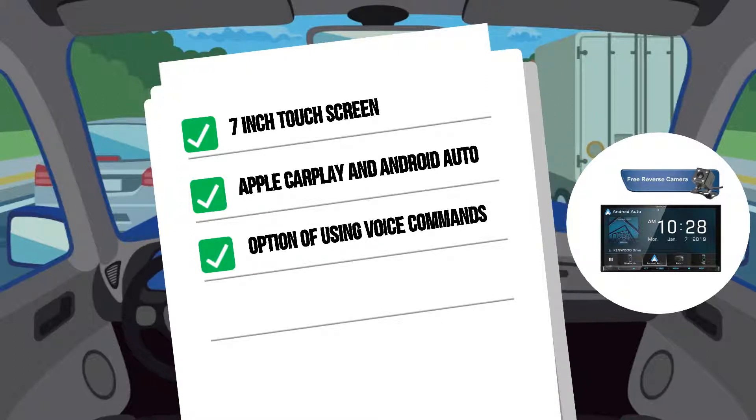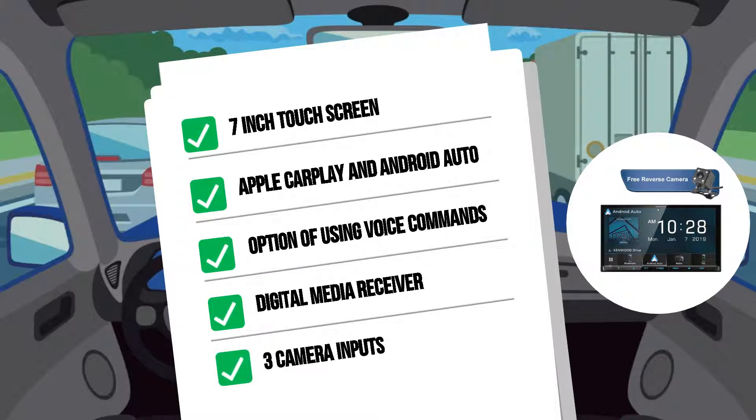Everything is kept safe and simple, with basic shortcuts on the screen and the option of using voice commands. The DMX8019S is a digital media receiver, which means it won't play CDs or DVDs, but instead features two USB inputs — one for your phone and another for a media device — and three camera inputs, including the option to add an integrated dash camera, the DRV-N520.